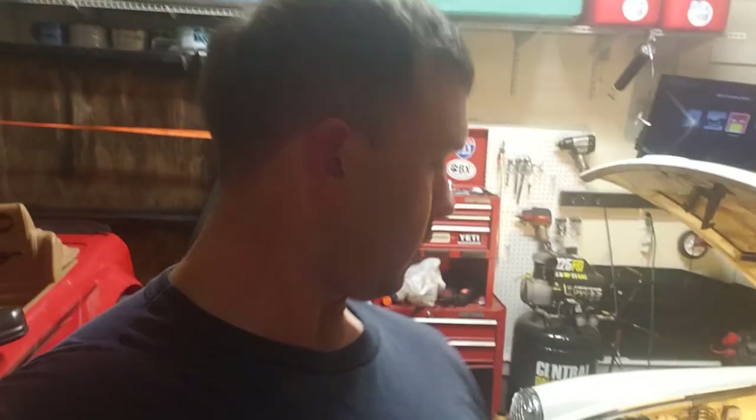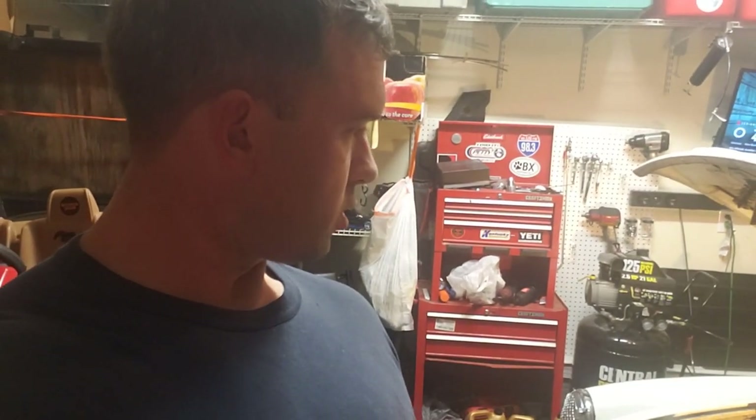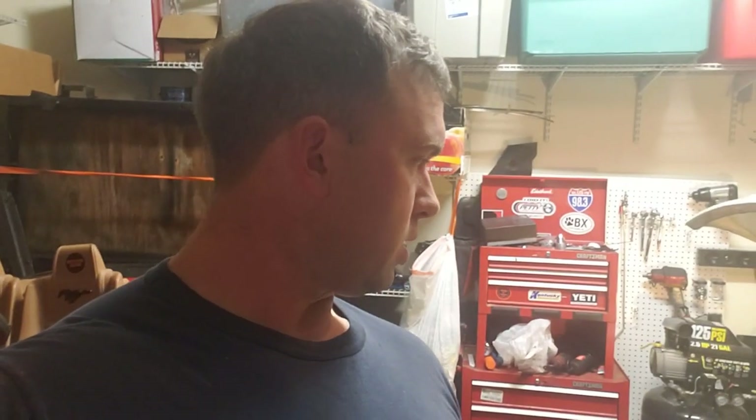Hey guys, welcome back to the channel. Last episode of Project Bobby B, I was asking why my tail lights weren't coming on when the lights were on. A lot of people pointed at the fuse block, so what I'm going to do is clean the terminals — specifically mess around with the red wires that go to the brake lights, clean off the terminals, and put some dielectric grease on it to see if that takes care of the issue.